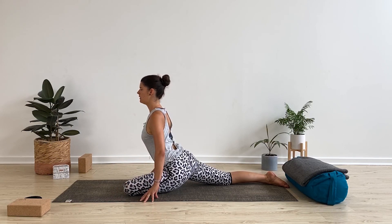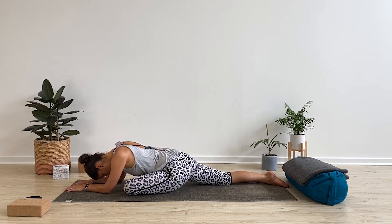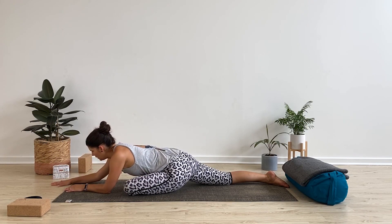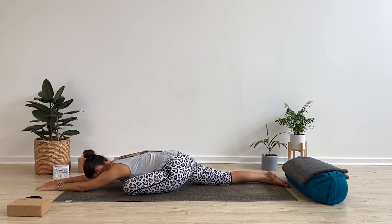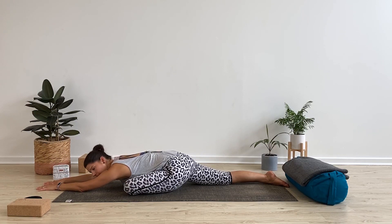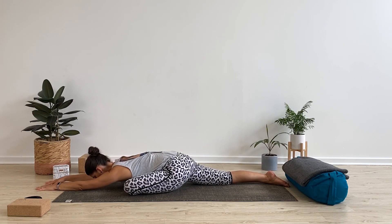Take the hands either side of the hips, nice and tall with the spine, opening up. When you're ready, surrender over, come down to the floor, surrender the forehead down. Take the same option you did on the other side — lengthen the arms forward if that was your practice. Take a few breaths here, really feeling into that space where you can lengthen out and surrender down. Try to keep the hips nice and square. If you feel like you're rolling onto your left buttock, draw the front of the right hip down and lengthen the leg long. Sit in stillness for about five breaths, softening everything in the body. Notice where you're holding tension and how your breath moves through your body, keeping present on your mat.